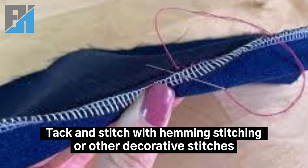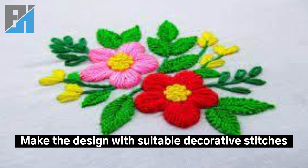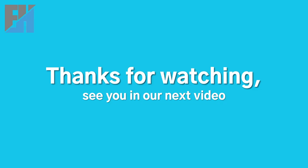Stitch with hemming stitching or other decorative stitches, and make the design with suitable decorative stitches. Thanks for watching — see you in our next video.